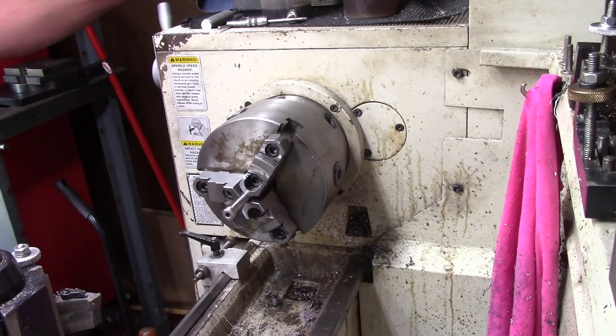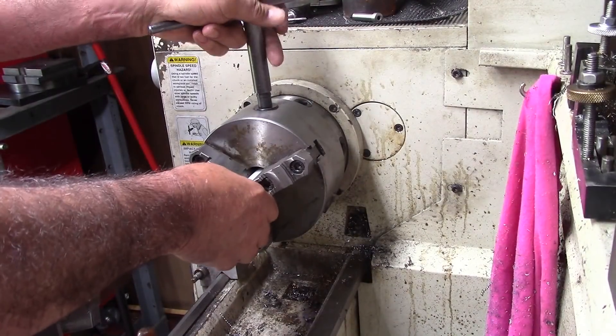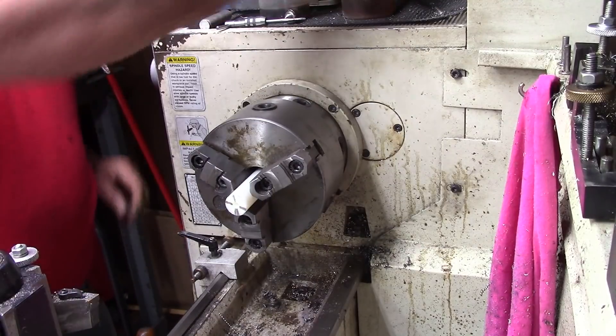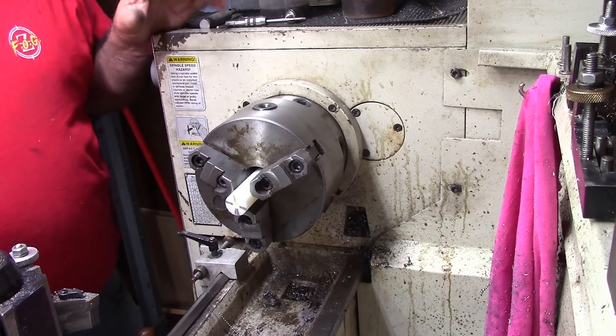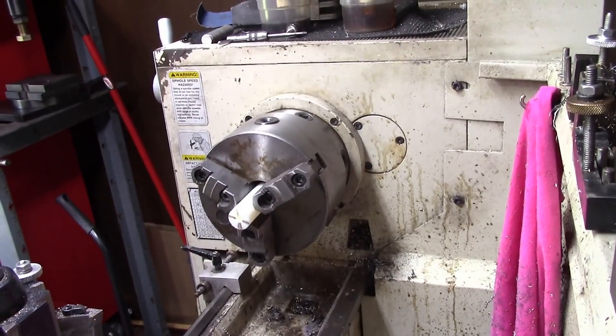So now all I got to do is put a 10-32 screw in it and lock-tight it. I just decided I'm going to do something different with this wrench. Every one of these I made, I made them out of aluminum — I'm going to make theirs out of Delrin just because it's different. Give it a little handle. So I'm going to get the handle made here today.